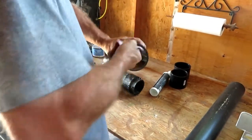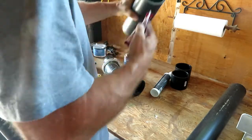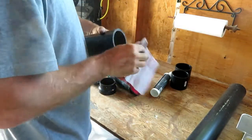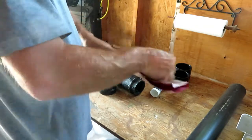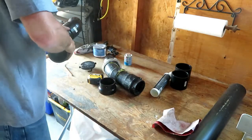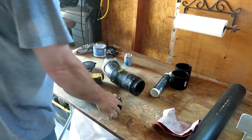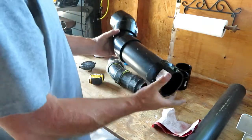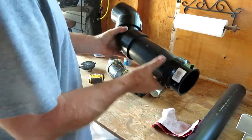I just like to clean the ends a little bit — there's nothing for any of this waste paper to get snagged on.